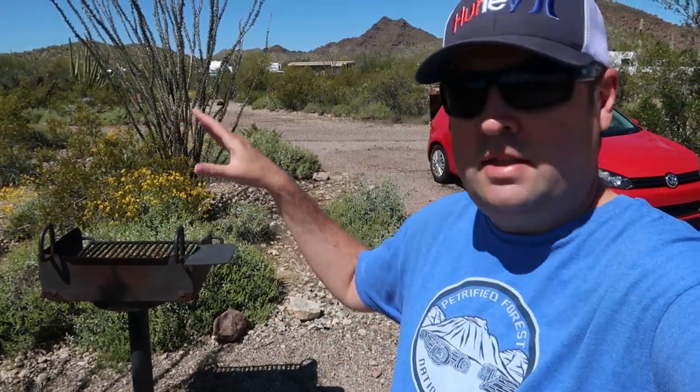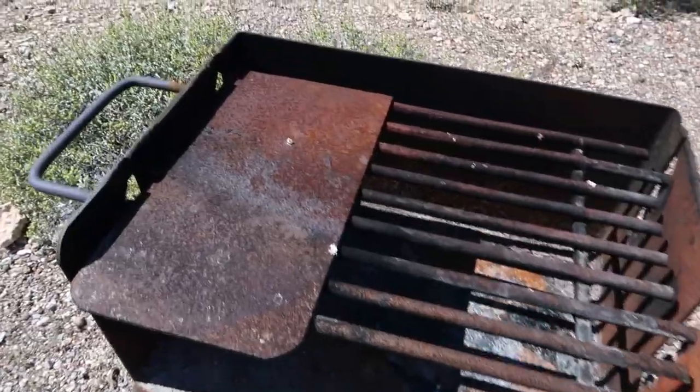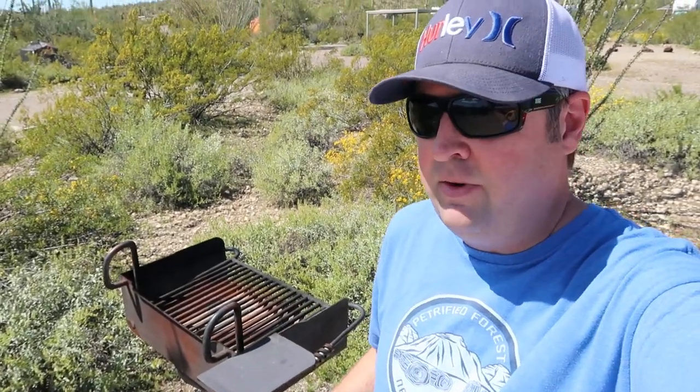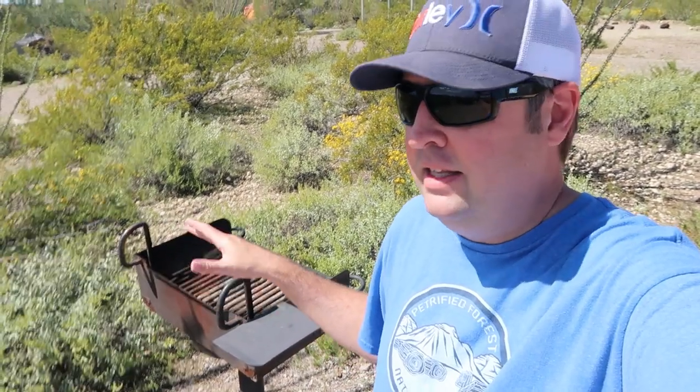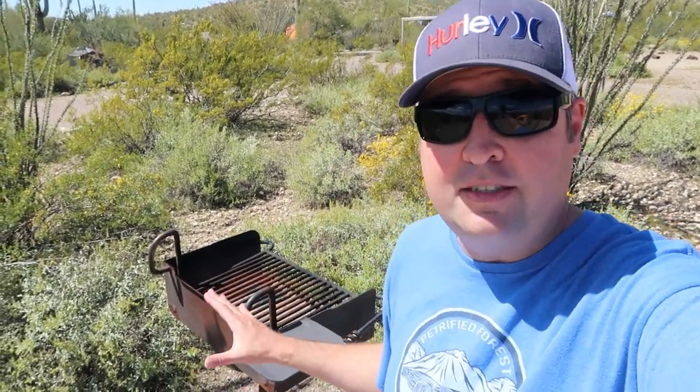I've looked at the neighboring four sites and the situation is the same with the grills — all very rusty. So I decided to test out my cellular coverage and do some research on rusty grills on the internet. I actually got pretty good service — two to three bars of LTE coverage out here with Verizon, at least at my site in Site 203. The first thing I found said that if the rust is loose and you eat it continuously, it can cause problems to your intestinal tract.